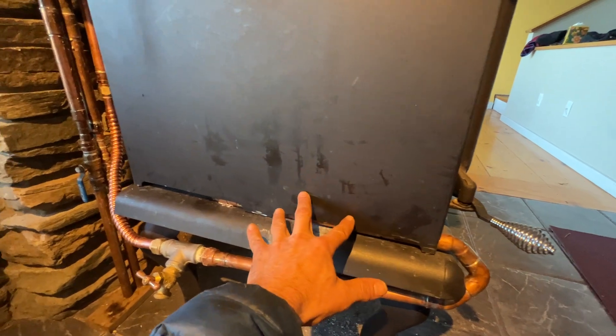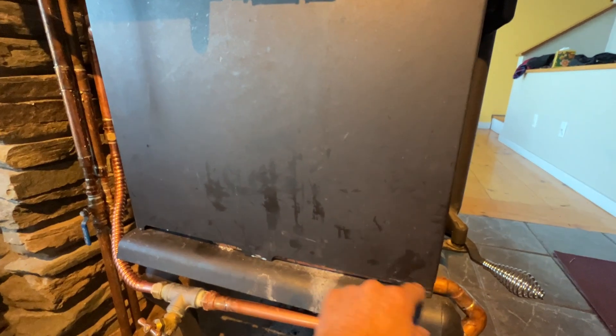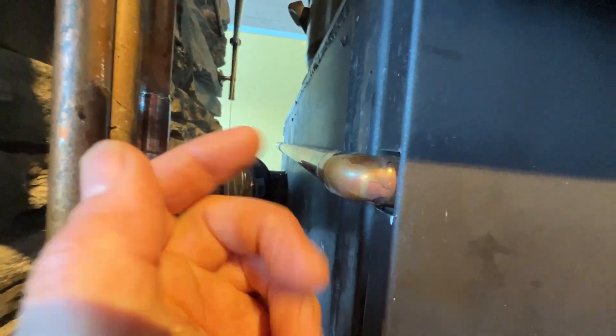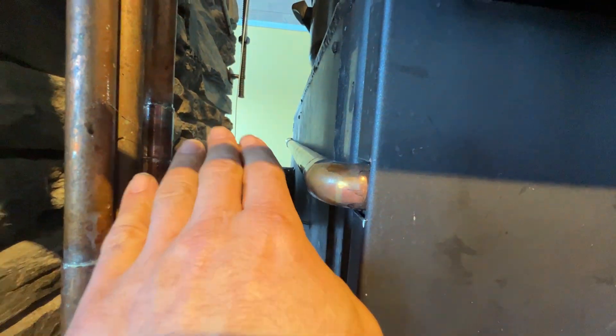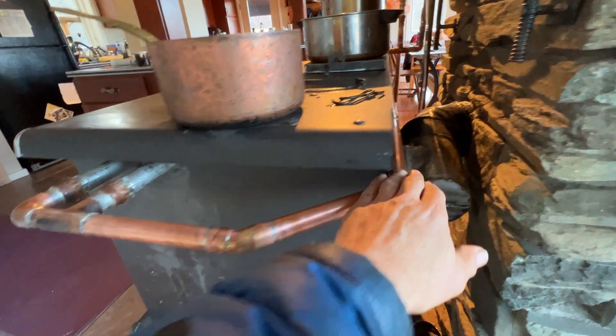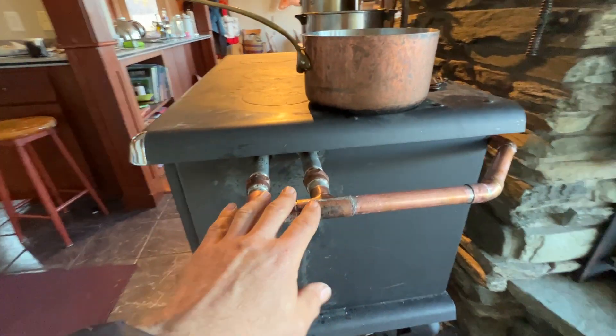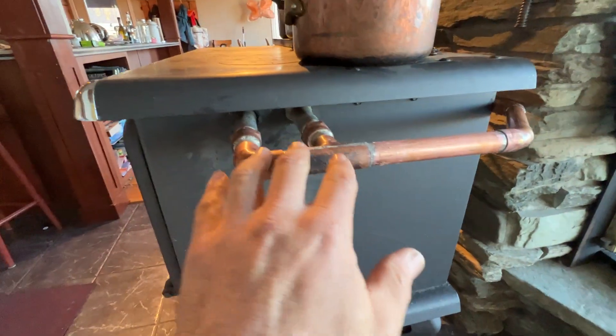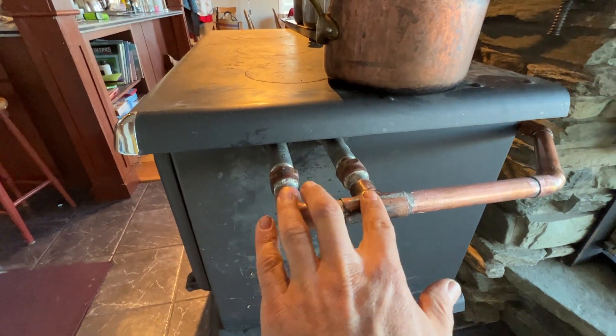Then there are six tubes going up in here behind this panel. That comes out here, runs again behind the stove, always at a rise to promote the thermo siphon. It comes out here. I tidied up this side because I needed to adjust it — I needed more height and I didn't want to drop it down here, so I sweated pipe on here.